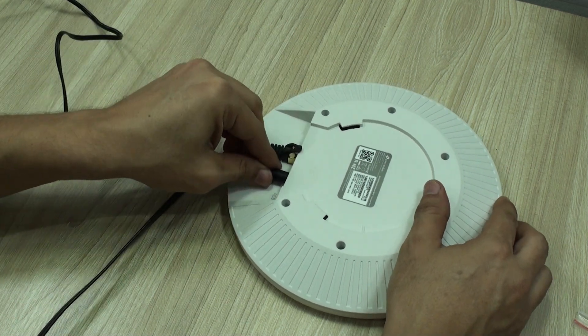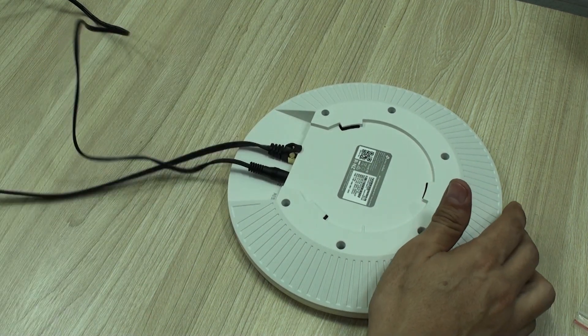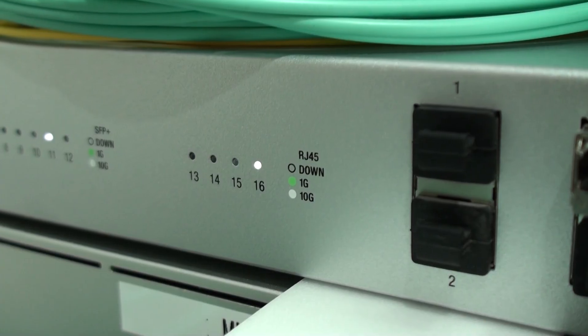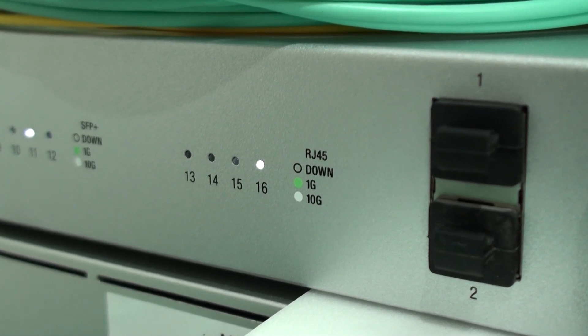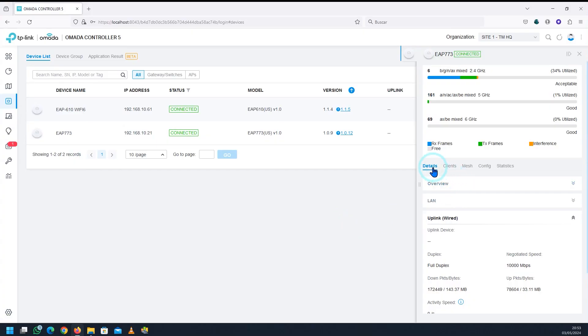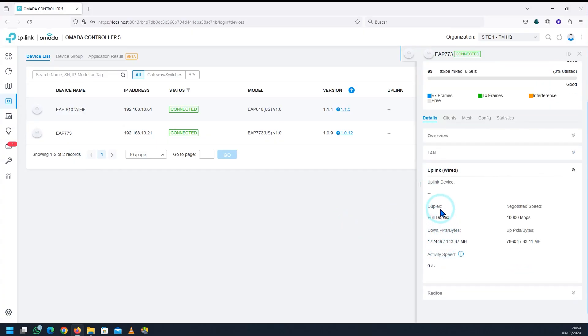So what we decided to do is connect it to the 12-volt 3A adapter and directly connect it to a UniFi 10 gigabit per second aggregation switch. It immediately connected and negotiated at 10 gigabit per second, which is fantastic for these newest APs. It will also do something similar if you have a 2.5 gigabit per second or a 5 gigabit per second switch.